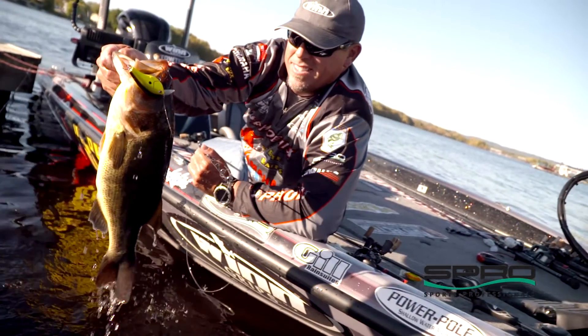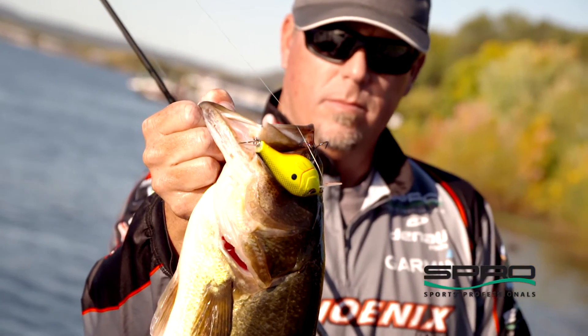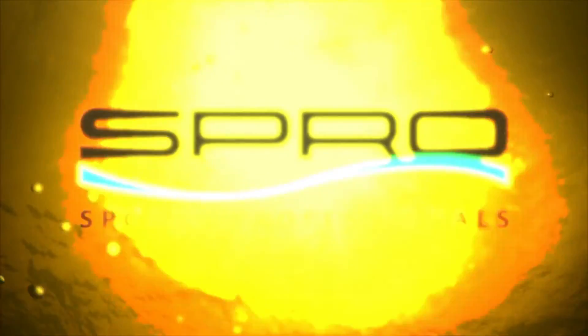It has a really cool hunting motion to it. I can't wait for you guys to get it because I think you're going to love it. The new Shallow Papa 55 and 70 from Spro.